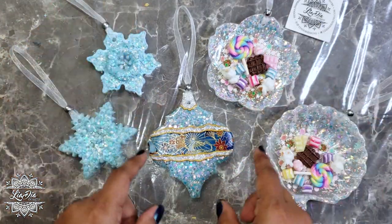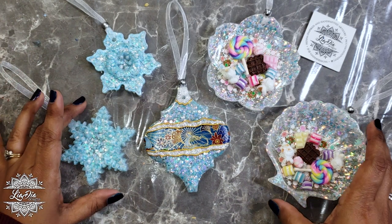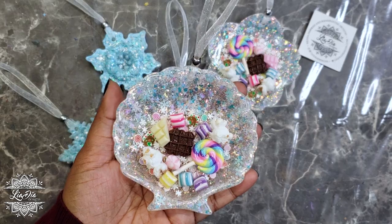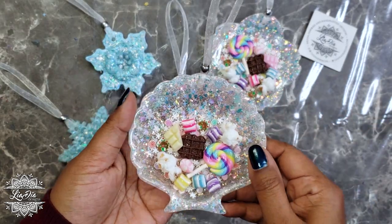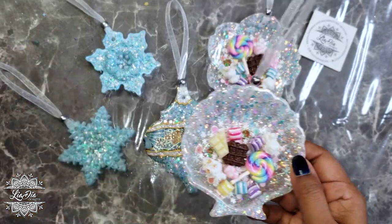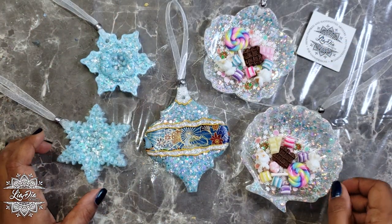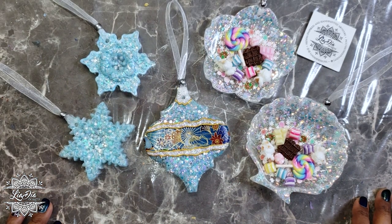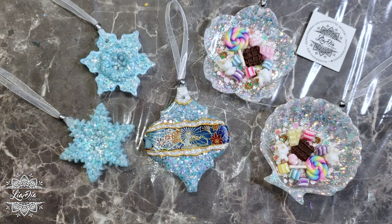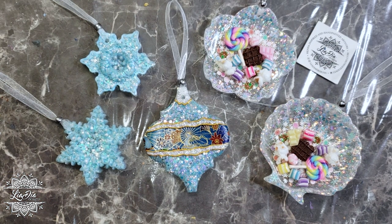I hope you guys liked this video and that these ideas inspire you to create something similar or spark a new idea. These are super fun, and especially for decorating the candy dishes after the resin part — you could have your kids, nieces, and nephews come in and help, since we're not using any more resin at that stage. With the gloss varnish method there are no harmful fumes to worry about with kids, so it's a great craft idea for little ones too. If you liked the video please subscribe, like, comment, and share — it helps the channel a lot. Thanks so much and I'll see you in the next one!